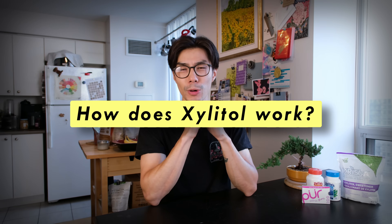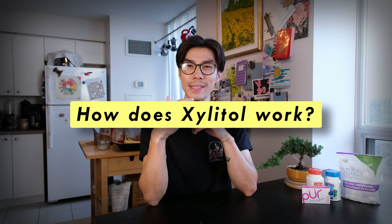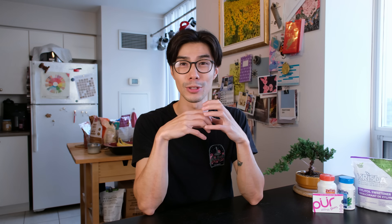So how does Xylitol work? Xylitol feeds the bacteria in your mouth. When the bacteria needs sugar, it will feed on the Xylitol to try to produce energy. However, the bacteria doesn't realize that Xylitol is kind of like the equivalent of empty calories. The bacteria will try to process it, but it won't get any energy from the Xylitol.